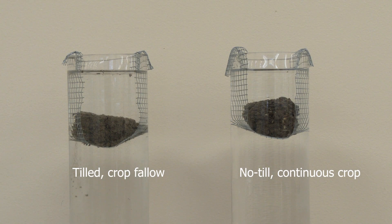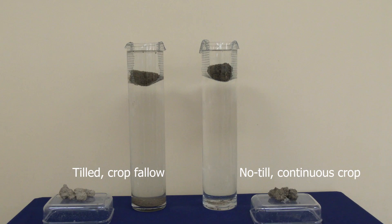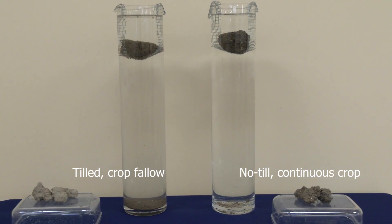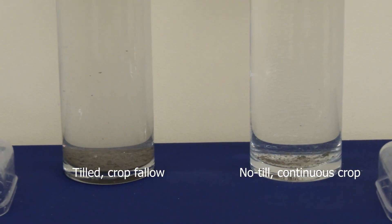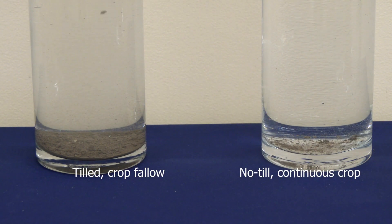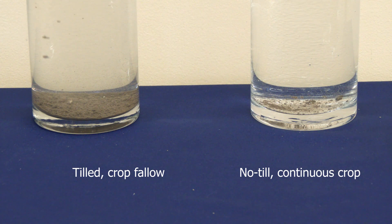After 10 minutes, our no-till soil has hardly slaked at all, while our tilled soil is collecting quite a bit of sediment at the bottom. Imagine our tilled soil trying to withstand a very heavy rainstorm — a lot of that sediment is going to either run off or it's going to seal up the surface, not allowing for very much infiltration.